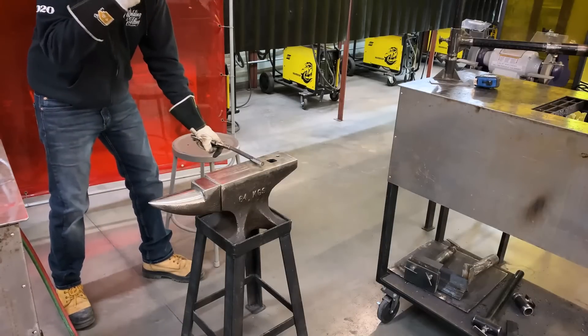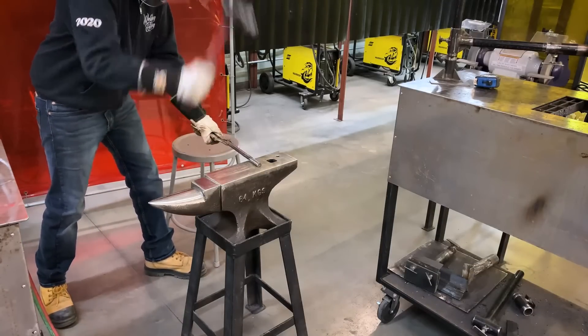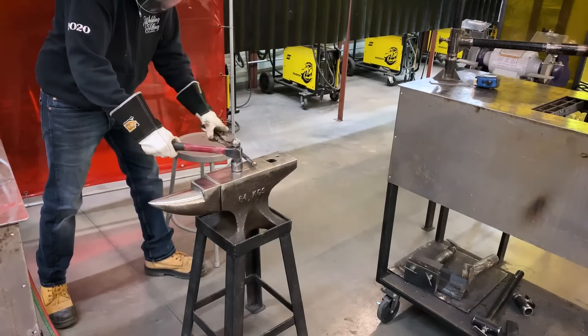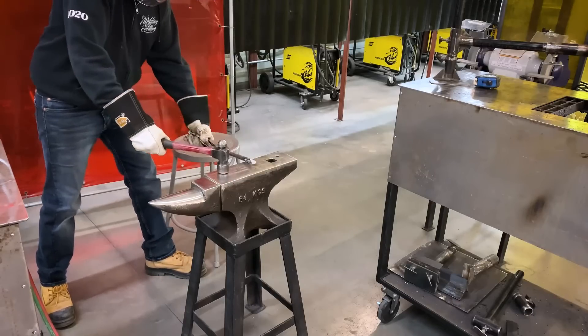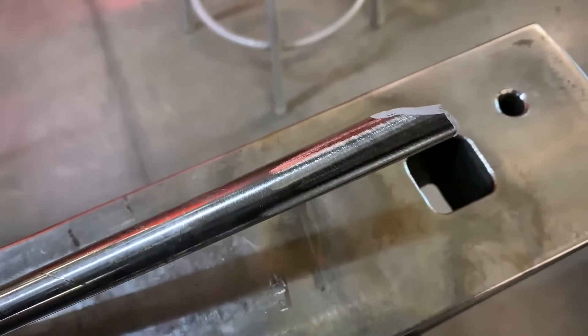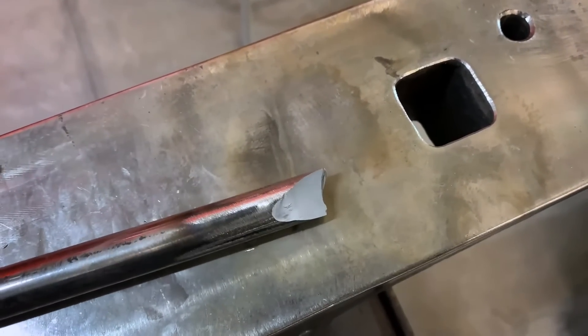Now that it's cooled, let's put some stress to the end of our round bar. Safety comes first when performing this kind of test — I have a few layers of face protection and I'm well aware of my surroundings. After applying some brute force, you can see that the piece has shattered and completely failed. Now let's think about what happens when we leave a stray arc on a piece of material or don't follow proper welding procedures — a failed weld. Enough with the metallurgy lesson, let's move on to building a chisel.